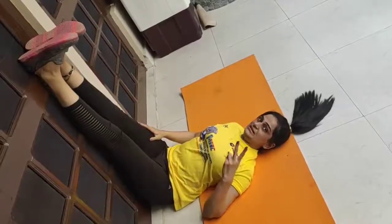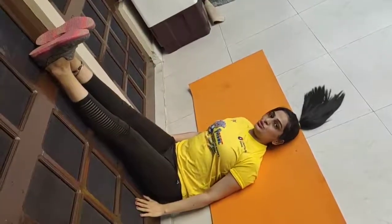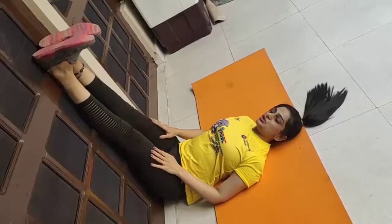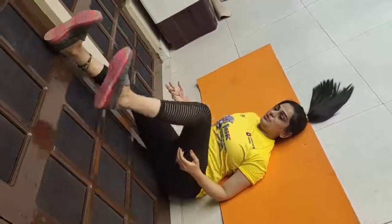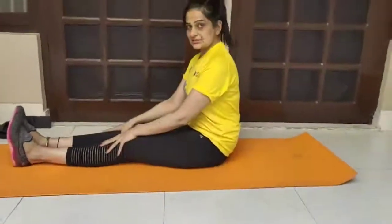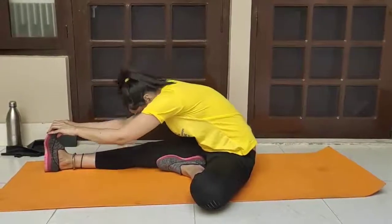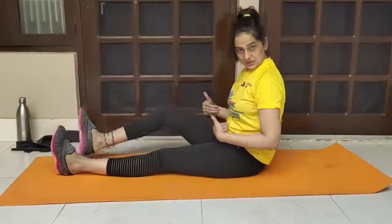This is our second exercise — the hamstring stretch on the wall. You need to put your legs up against the wall and maintain this position. You can stretch your toes towards yourself and hold it. If you are not feeling much stretch in this position, you can fold one leg, go down as much as you can, hold it, and then come back. Repeat on the other side. Hold for 20 to 30 seconds, 3 to 4 repetitions.